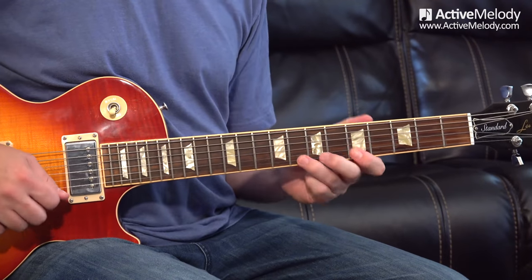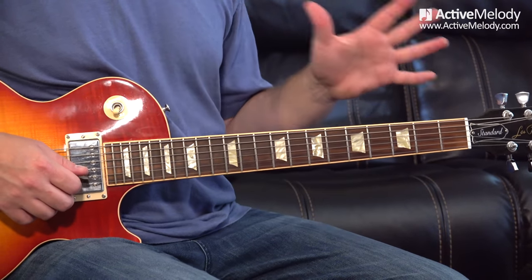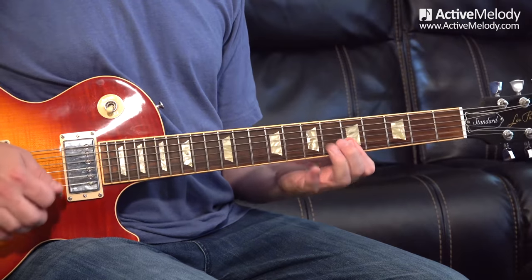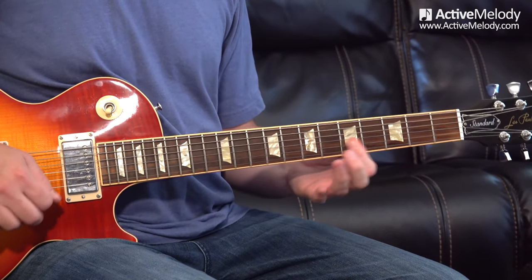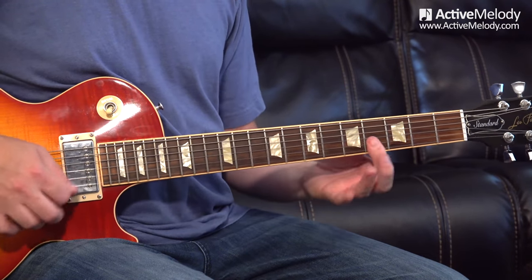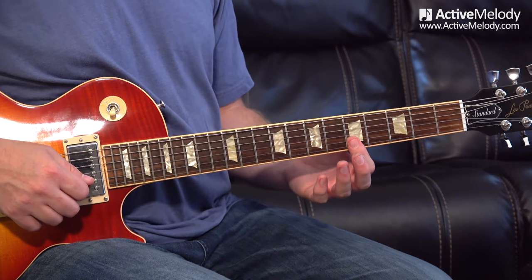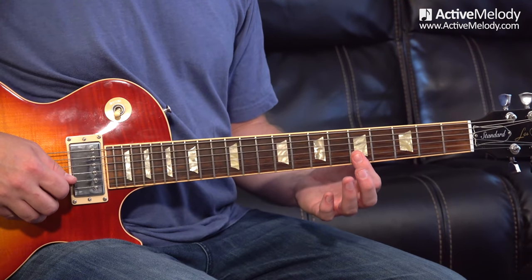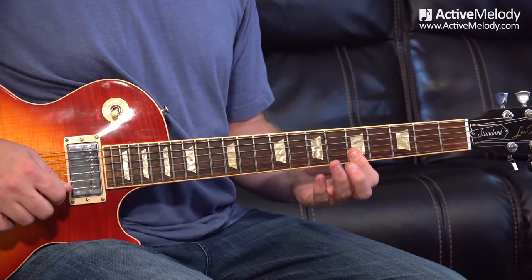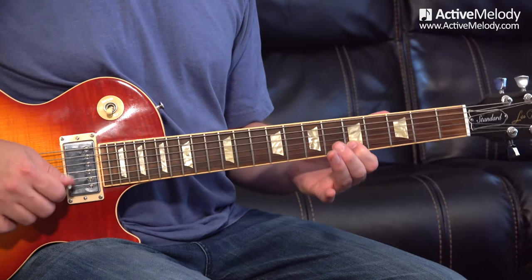The next lick is an Albert King kind of lick — back in minor pentatonic scale pattern one. Just barring strings one and two on the fifth fret; this is kind of Chuck Berry. That's another must-know area. You've got this option of playing two strings at once — fifth fret first string and second string at the same time. I slid into it on the second string, then eighth fret first string, back to the fifth fret first string.